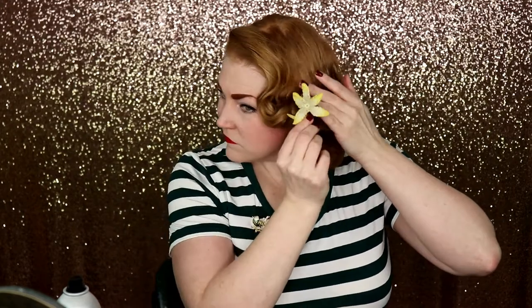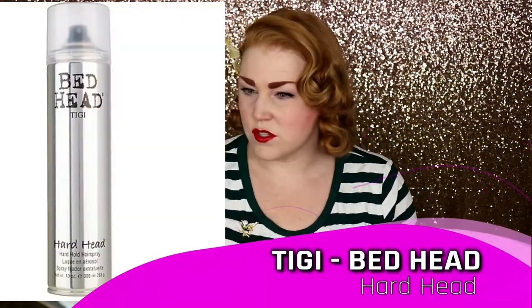I usually always wear a flower in my hair, so the final step is I usually put a flower in. I think I'm going to put it on this side today. The final step is I use a hard hold hairspray, just to hold everything down — lots and lots of hairspray.